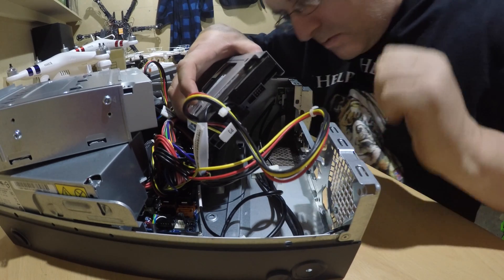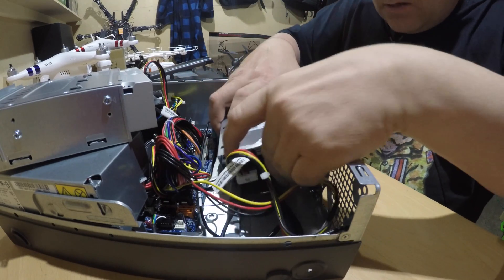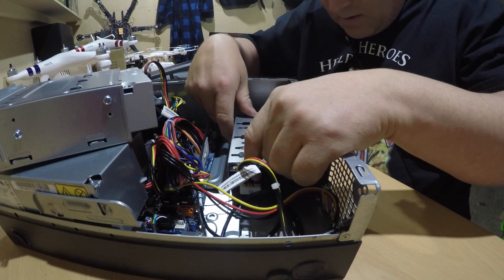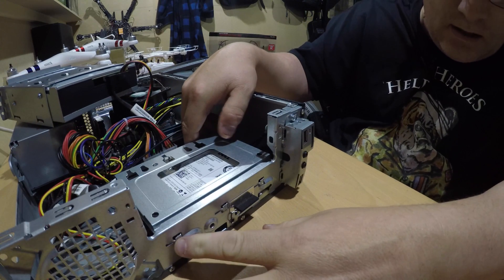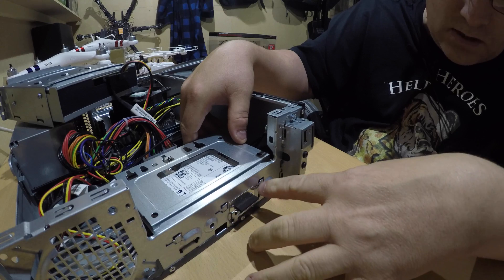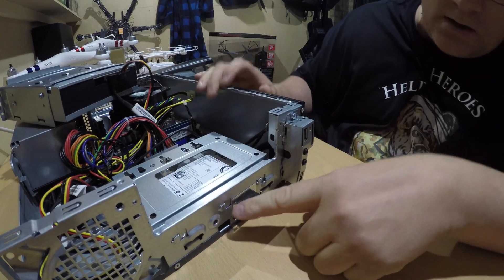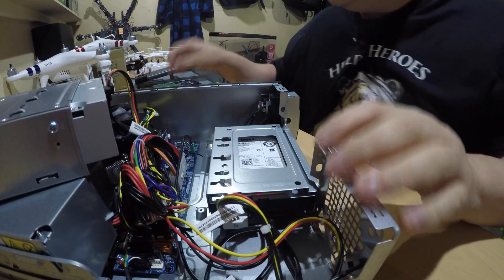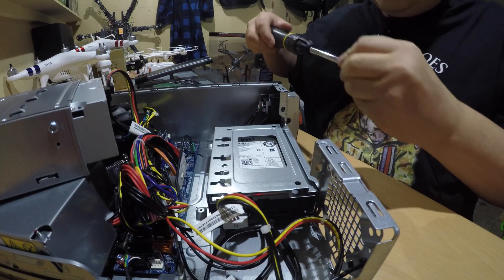Now place it down — there are grooves in the bottom that you line it up with. On the side here are the hard drive lugs, so you get them into the hold position and it should just slide forward into place. They're locked into place now. And now we can put the screw back in, locking that hard drive in.